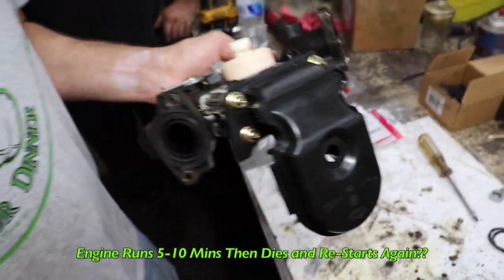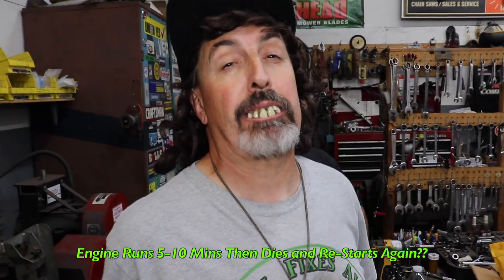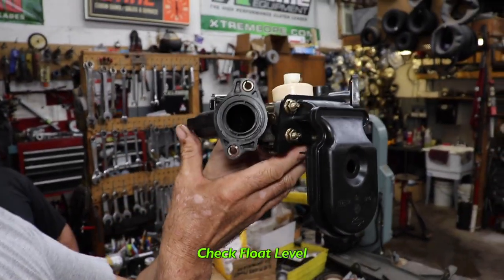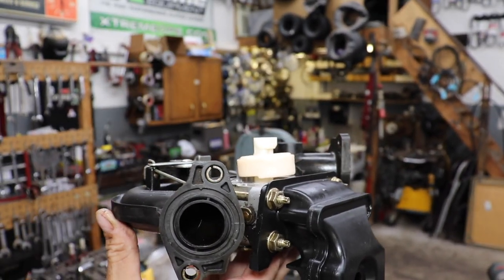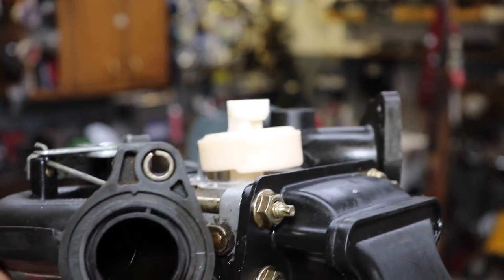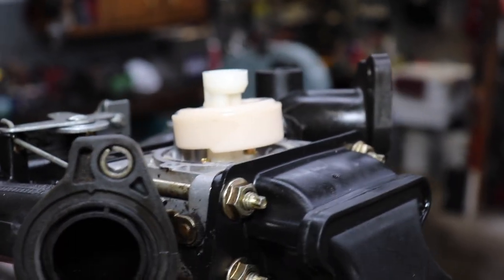Say you got an engine and it's running about five or ten minutes and it dies out and it starts right back up again. The problem could be your float level. See how this float level is high? That's the problem with this one. It's burning up the fuel in the float bowl and dying out, and then it starts right back up again.